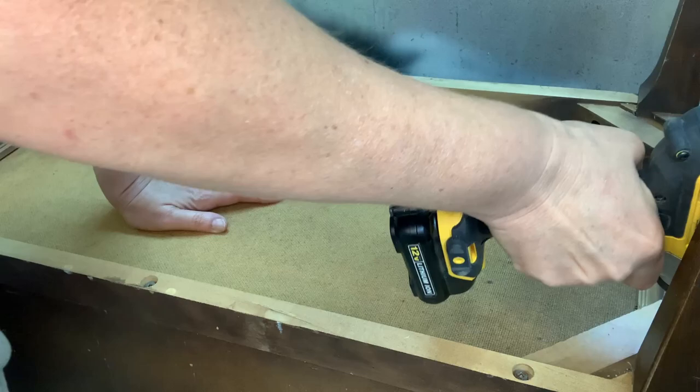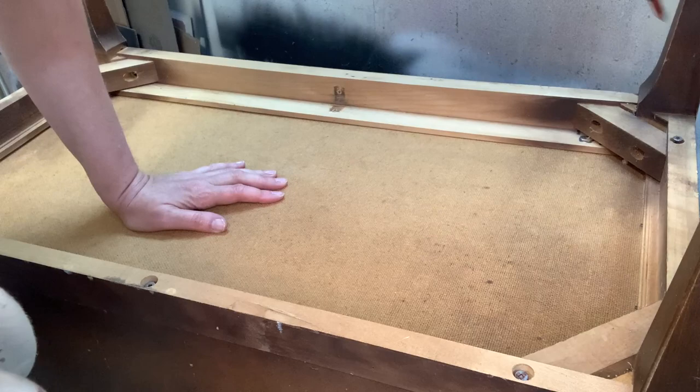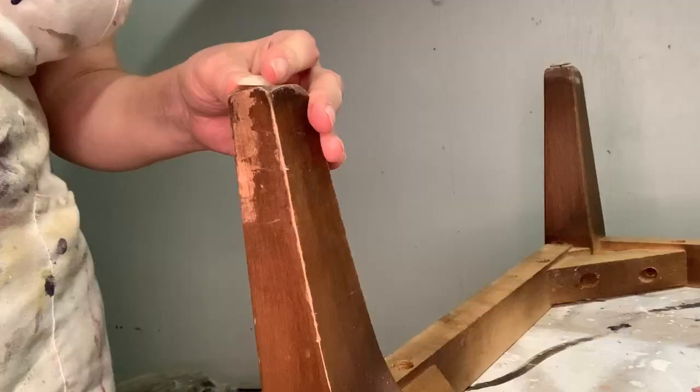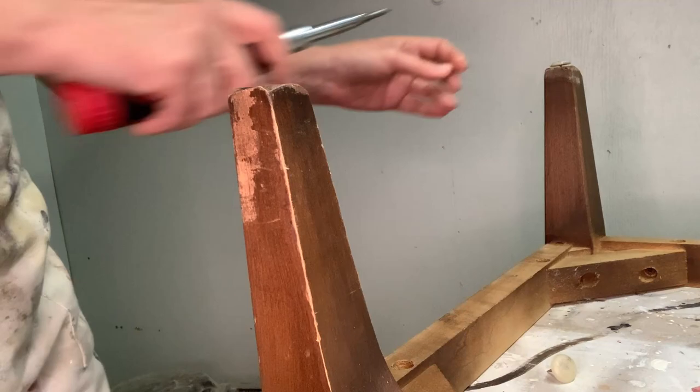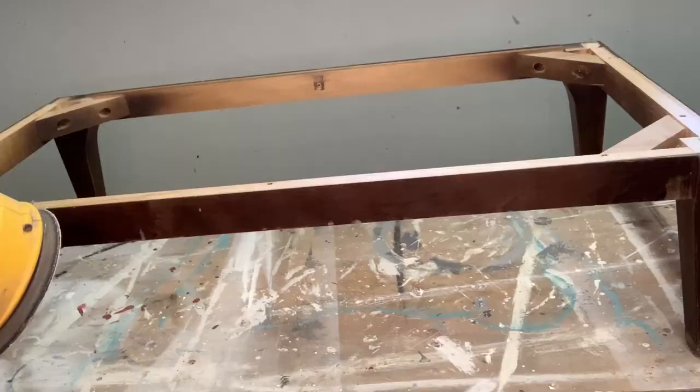The skirt and legs were very easy to remove. I just flipped the piece over and unscrewed — I think there were about eight screws holding it in, along with a little clamp. One of my pet peeves is having furniture bumper feet painted, so I removed all four of those before painting as well.